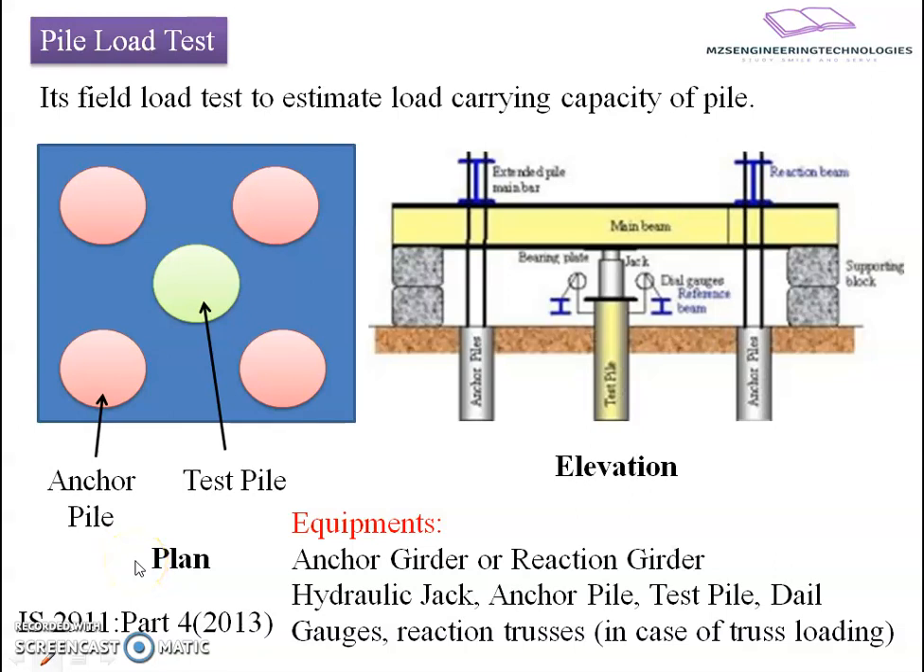Greetings. In today's session we will discuss about pile load test, which is referred to as a field load test to estimate the load carrying capacity of the pile.